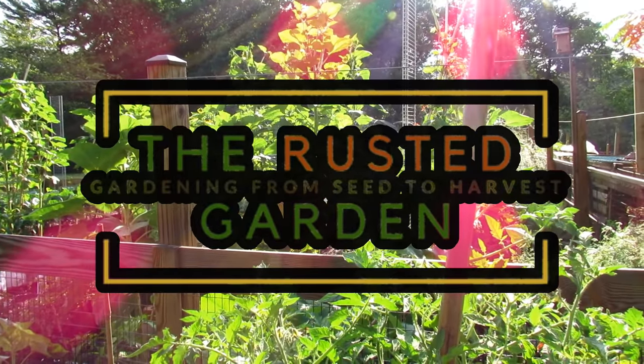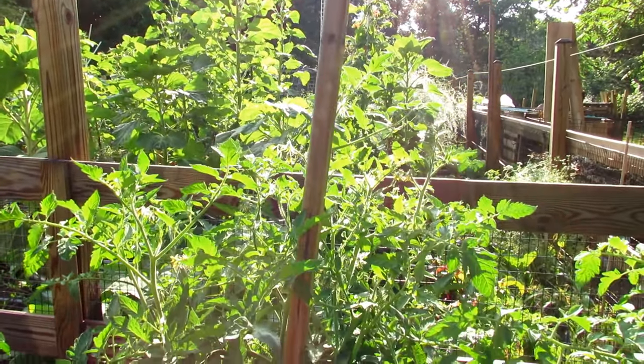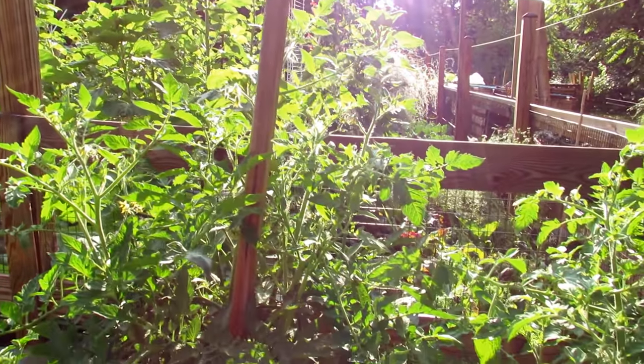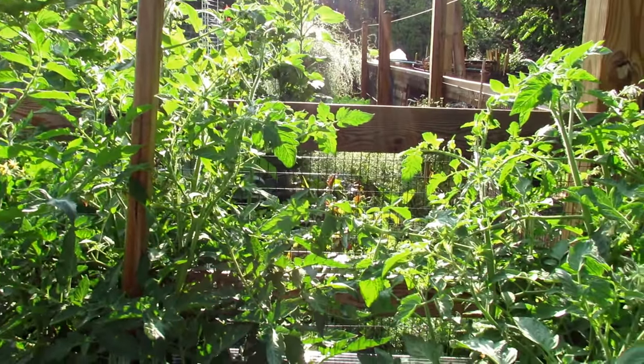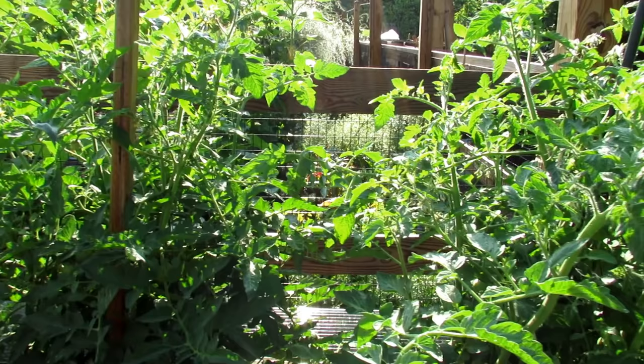Welcome to the Rusted Garden Homestead. Today we're going to walk through the garden and do an assessment of all my tomato plants that are growing. This is just really to show you how to look at the plants, decide what might be a concern, and I'll also show you what is not a concern.